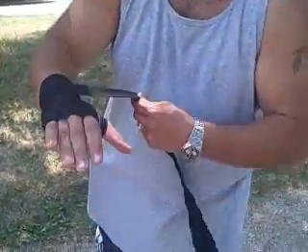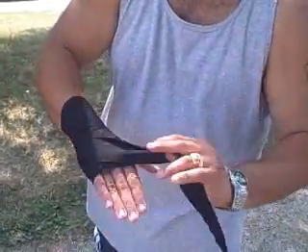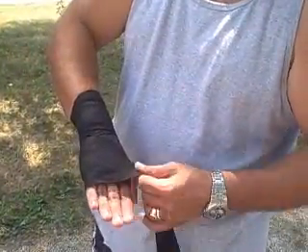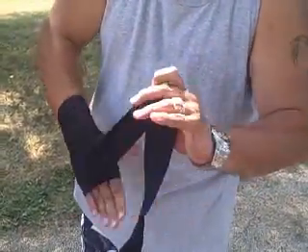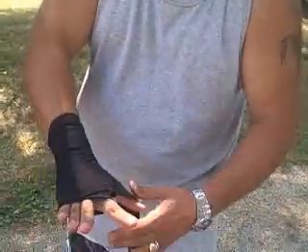Now I'm going to loop it around my wrist again two times. I'm going to bring it up and this time go around my knuckles just like that. You want to make sure that the end goes over your knuckle line. I'm going to go around it a couple of times, opening and closing my fingers to make sure that it's elastic.